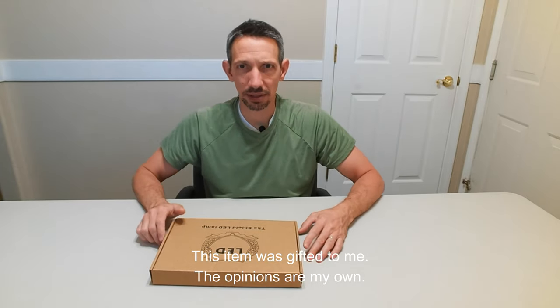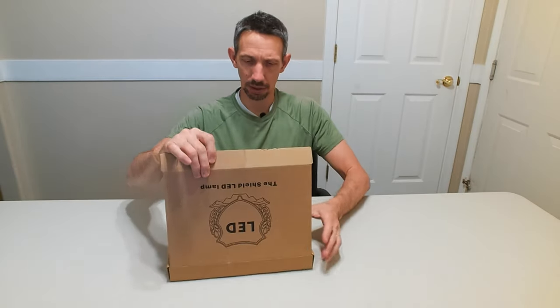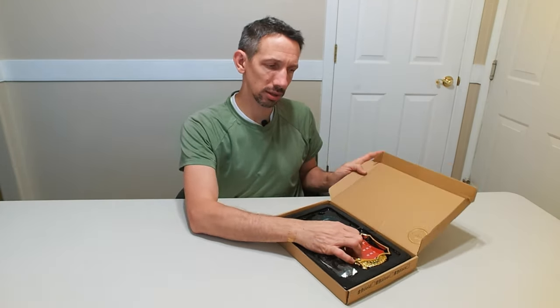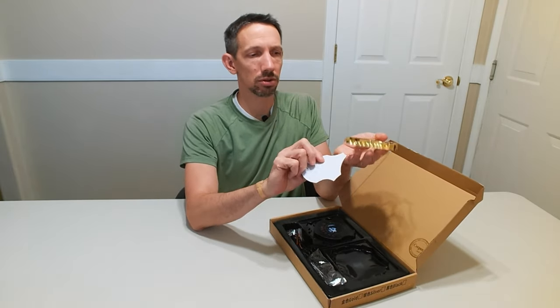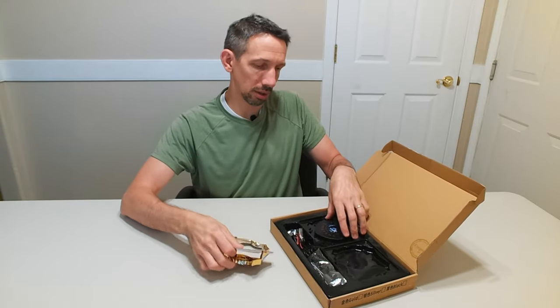Hey friends, welcome to another unboxing video. Check out this LED shield lamp. So this little thing, you put it on your car. These are customizable, so you get different colors. It has some 3M tape you can put it on there with also.